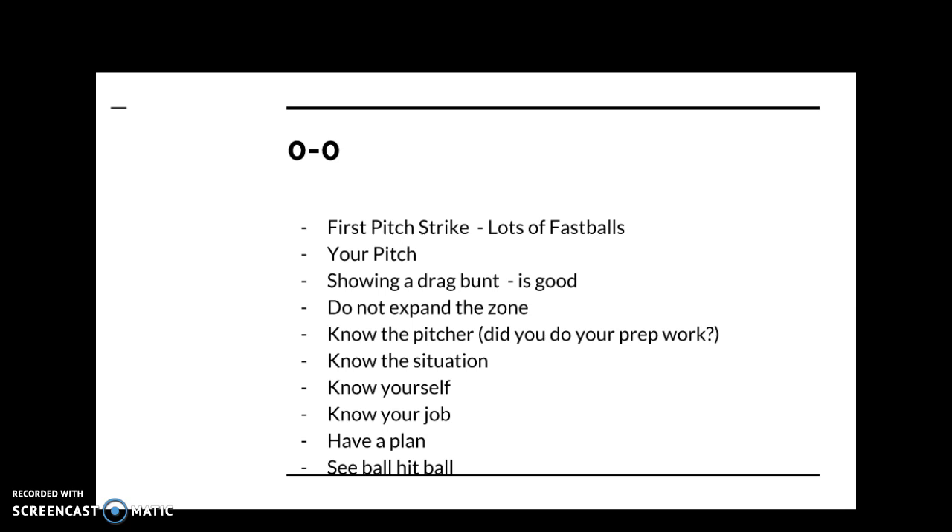Most pitchers are going to throw fastballs early in the count, and generally good pitchers are going to throw fastballs away early in the count. So you need to be prepared to hit that pitch. But you have to make sure that's your pitch. If you can't handle that pitch very well, it might be okay to take it. You don't hit the pitcher's pitch to start the at-bat — you want to hit your pitch.